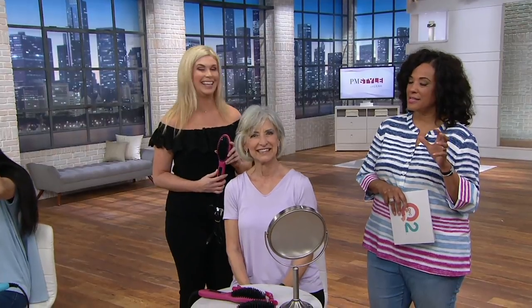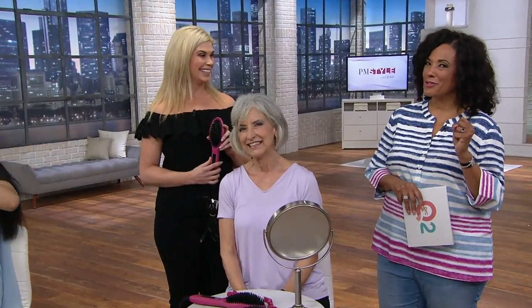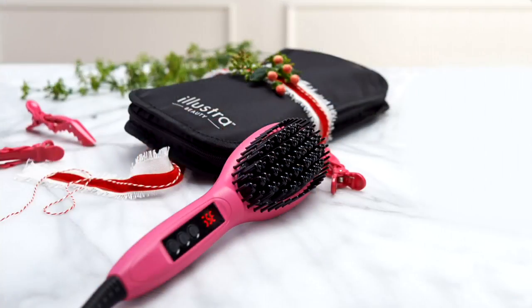It sounds good, doesn't it — brushing your hair smooth? And especially, let's face it, by the time the middle of summer arrives with 98% humidity, you're going to wish you'd gotten this brush. Let us know if you'd like it today. We have it with a clearance price — colors are pink, blue, purple, and white. It's basically half off the regular QVC price, this is the last of the inventory, and we do have it for you on two easy payments.